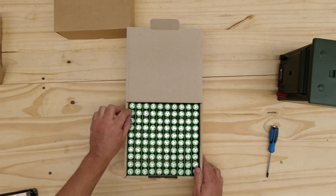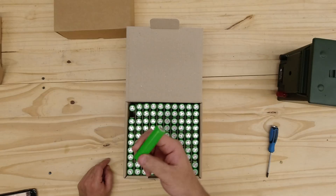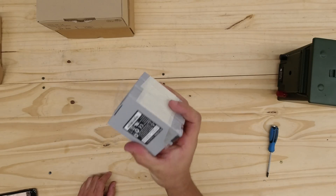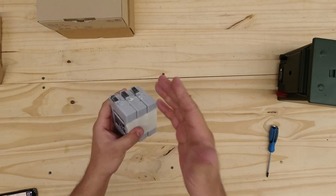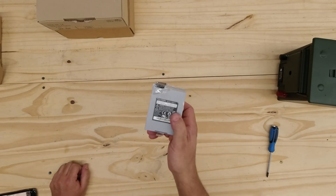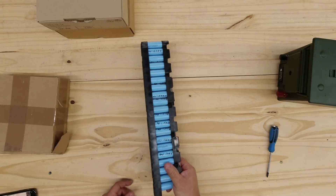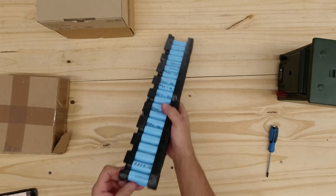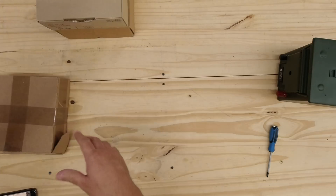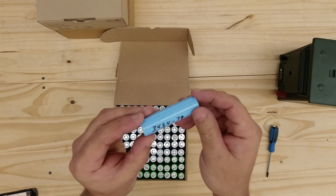Or you could use these guys right here - these are the LG M36 cells. These have more energy than those, but those can deliver more power than these. So it just depends on your application. Also available, there are a bunch of used cells that you can harvest out of things like modem battery packs. You crack them open, extract the cells, test them, and then you have cells usable for whatever application you want. Today we're actually going to use cells from scooter battery packs like this one. These are the LG MH1 cells, 3200 milliamp hours. I've taken apart a pack and tested them - here we go, we have a full pack and that's what we're going to use today.